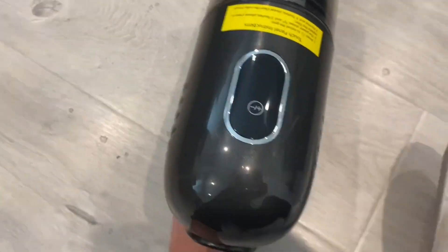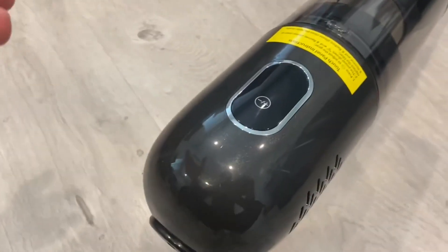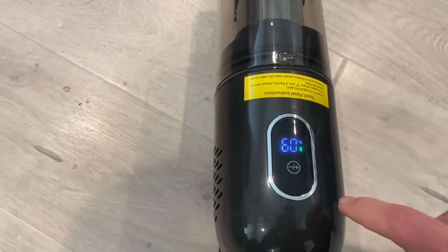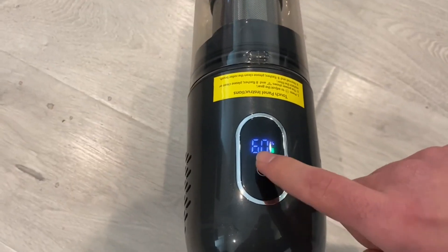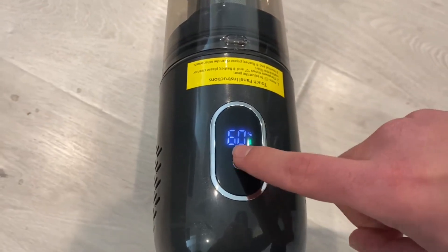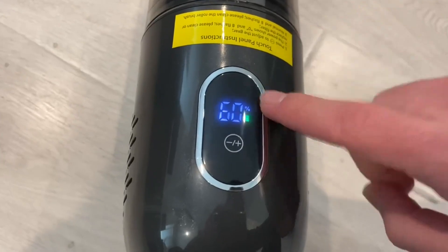Going into what people are confused about — the display. I personally really like it, and once you actually start learning how to use it, it's really nice. Go ahead and turn it on by the actual trigger. This vacuum has three modes: right now it's on the slowest mode. Press that button and now it's on mode two, which is even faster. Click it again and now it's on mode three, the quickest of them all.